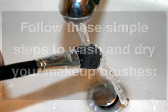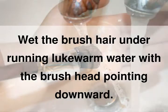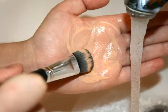Wet the brush hair under running lukewarm water with the brush head pointing downward. Remember to always point the brush heads downward when cleaning and drying so water doesn't get trapped in the ferrule that holds the brush material. That will make your brushes last longer and keep the bristles tightly packed.